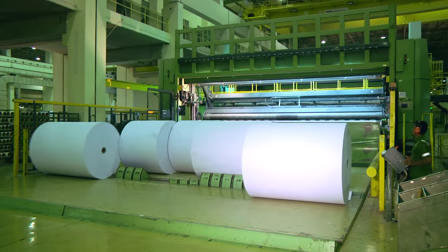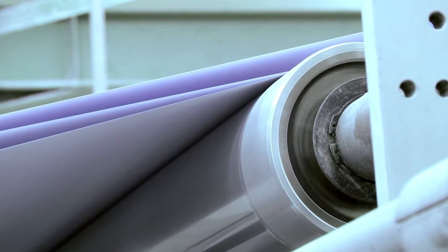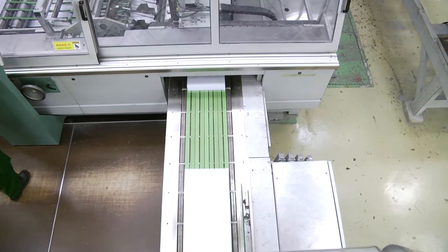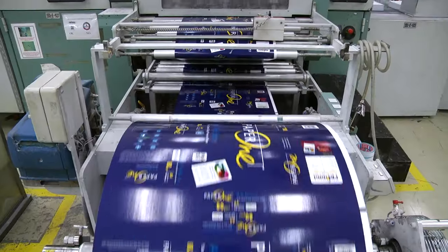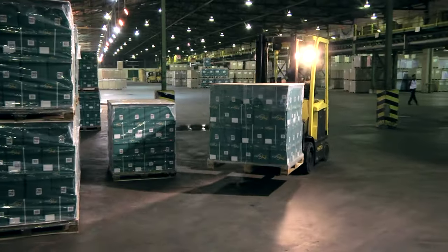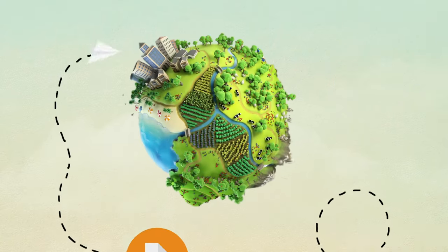But of course, most of our printers can't print on paper of those dimensions, so the jumbo reels have to be cut up into smaller pieces. These smaller sheets of paper are then further processed before being wrapped and packed into our familiar PaperOne packaging, before being stacked into cartons and shipped worldwide, delivered to your doorstep, ready to be the launch pad of your next masterpiece.